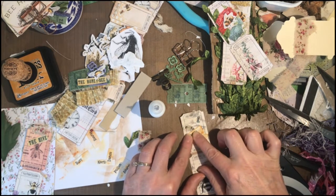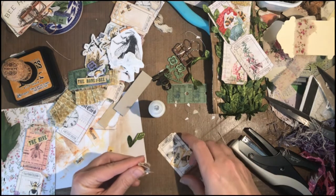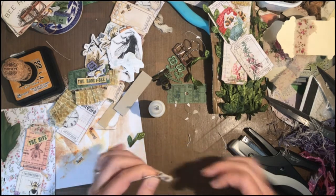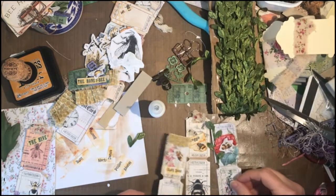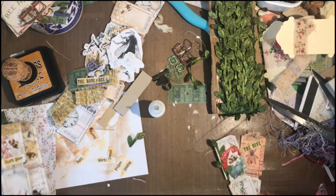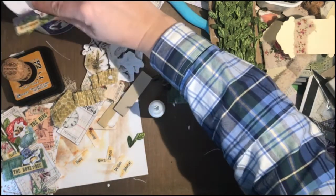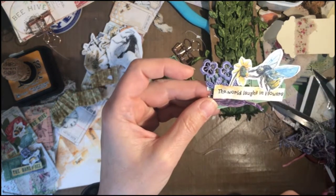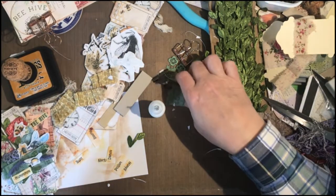I'm going to glue down the waggle word and this waggle bee. I don't want to cover up her little head because she's going to come and waggle the directions to the other bees. Then I will tiny-attach this here. I made 'hum' with the little bumblebutt and 'the world laughs in flowers' — I think the quote is supposed to be 'the earth laughs in flowers,' but I'll go with it. Poetic license perhaps?